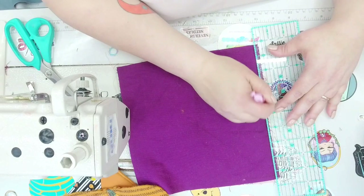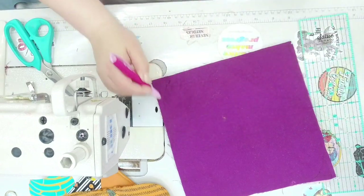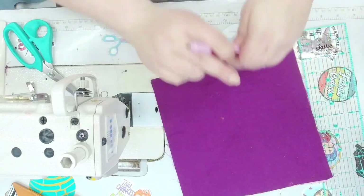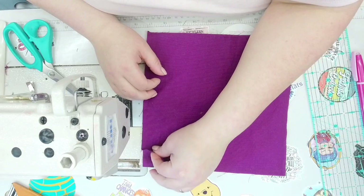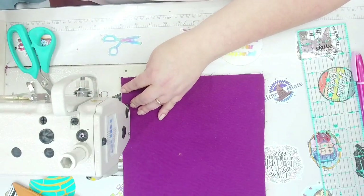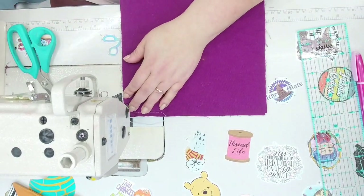If you want a rounded edge, this is where you start — use a cup or mug and go around it, sew around that, and cut it out afterwards. For the square version, just make sure the lines are even. We're going to leave a three-to-six-inch hole depending on what's easier for you to turn. I can go for three inches since there's no hardware. Then pivot at each corner.